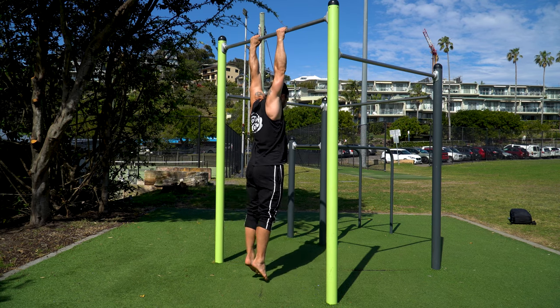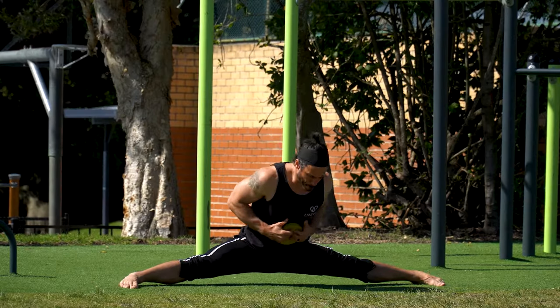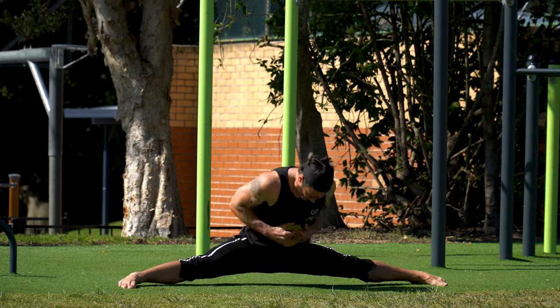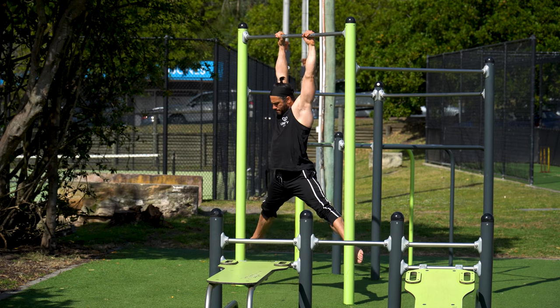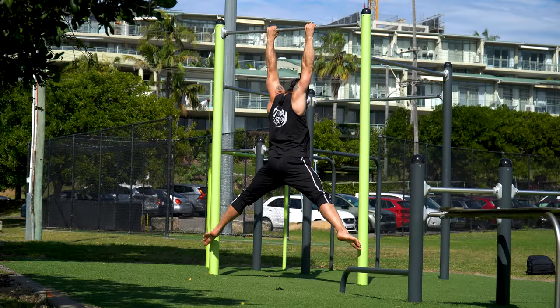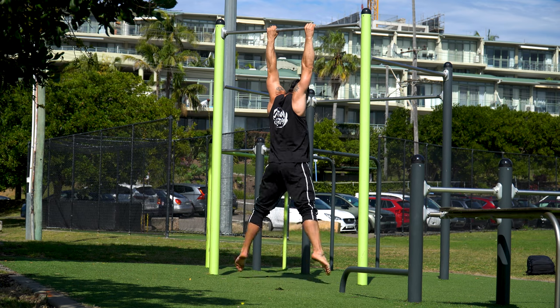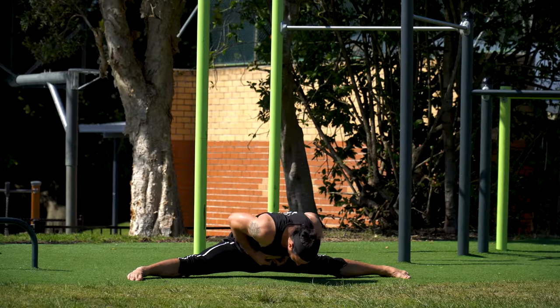Now we're onto the hanging straddle end range contraction and the straddle up to good morning. This isn't a harder end range contraction than the pissing dog knee hinge — in many ways it's easier — but it's a good way to break up all the work you'll be doing on the pissing dog knee hinge, and it's the first progression where we're contracting both sides at the same time.